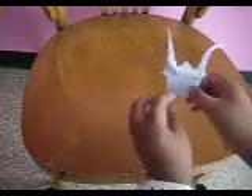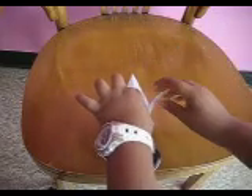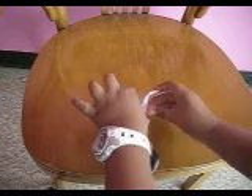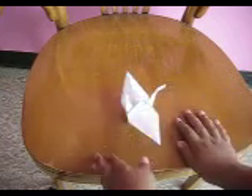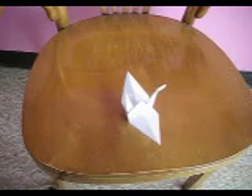Now to make it stand, just push these parts outward. And now it will stand. I'll be seeing you guys next time.